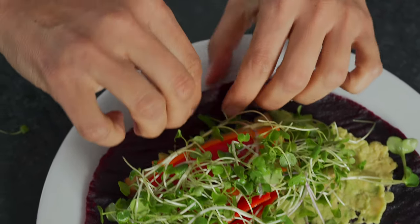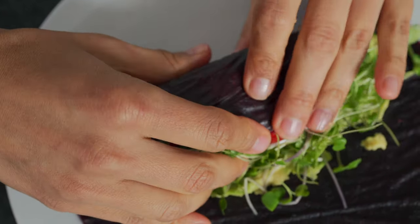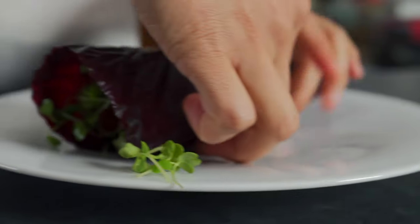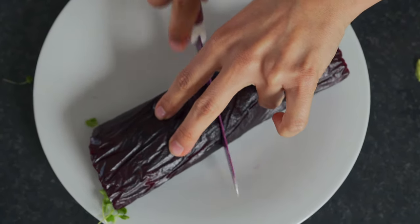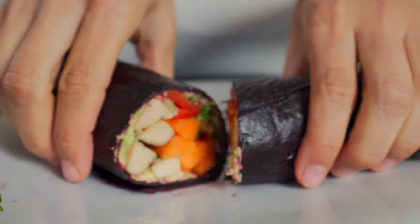I'm going to go ahead and roll this up. I hope I didn't overfill. Then with a knife we're just going to cut it in half — and voila!